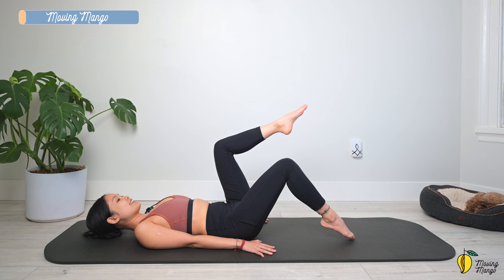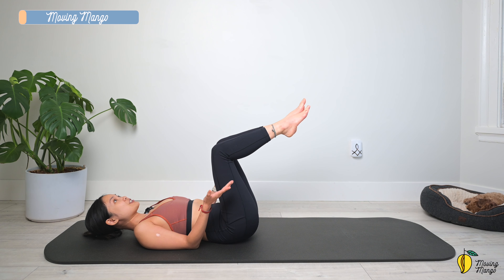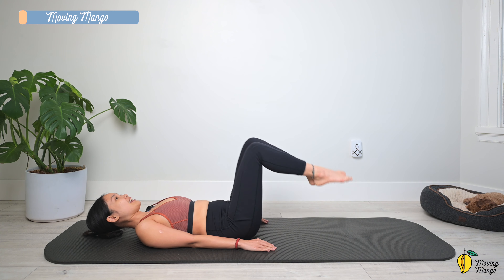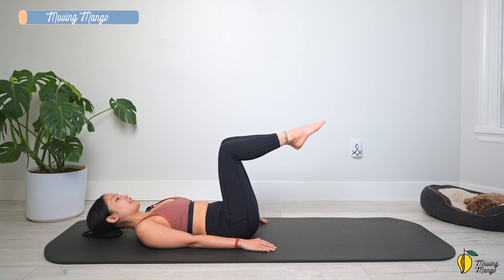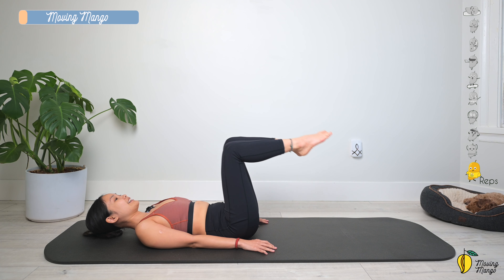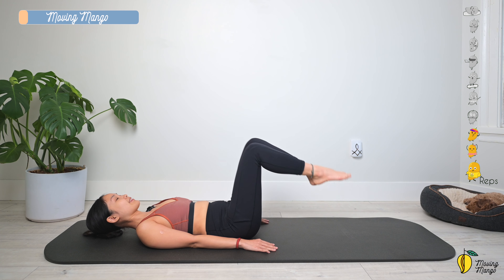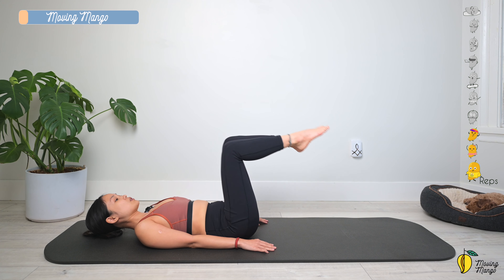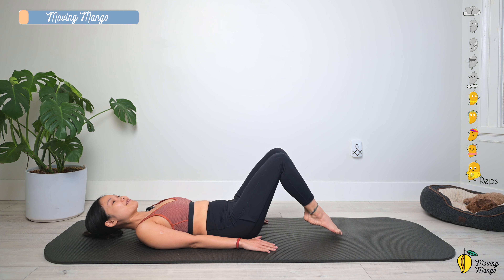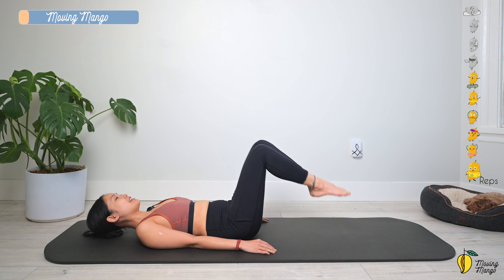Inhale, bring one leg down and to the opposite side and then come back to center. If you want to make it more challenging, bring both legs down and then lift up. Do it slowly. Make sure you don't arch your back — keep your back in neutral position. Squeeze your inner thighs. Feel free to do each leg at a time any time you need a rest or want to make it easier.